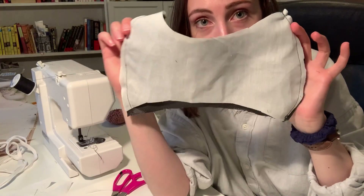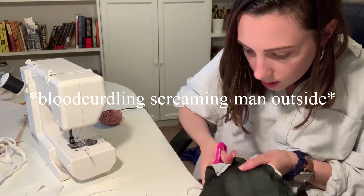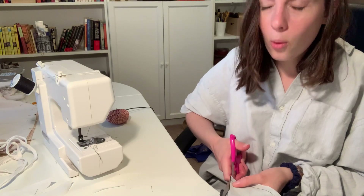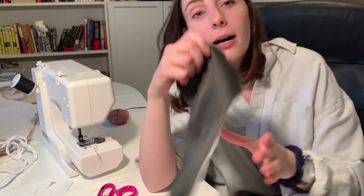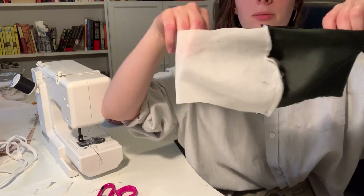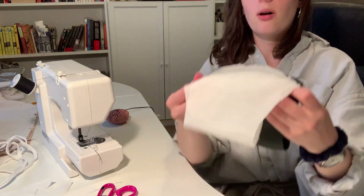We have our two sides sewn together. We've evened that up a little bit, it's looking a little better. So now we're going to fold this in half and you're going to want to pin the tops together.